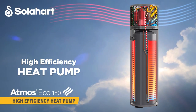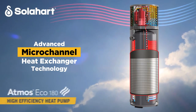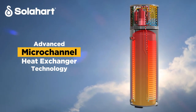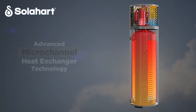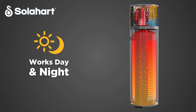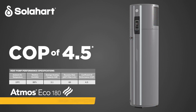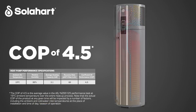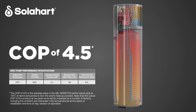Featuring a highly efficient integrated heat pump coupled with advanced wraparound micro channel heat exchanger technology for uniform and faster water heating. Atmos Eco works day and night as it extracts heat from the surrounding air and doesn't rely on direct sunlight to operate. This 180 litre heat pump has a very high COP for its class and size, making it a powerful and efficient water heater for the right homes.